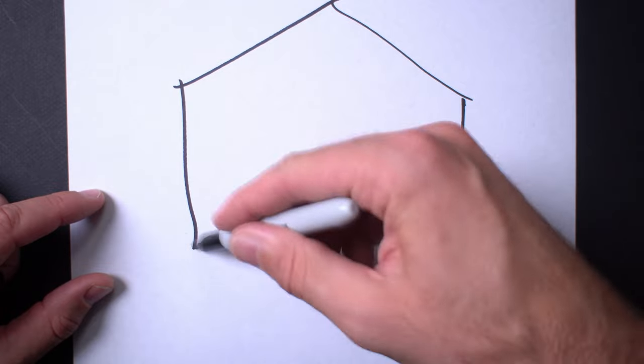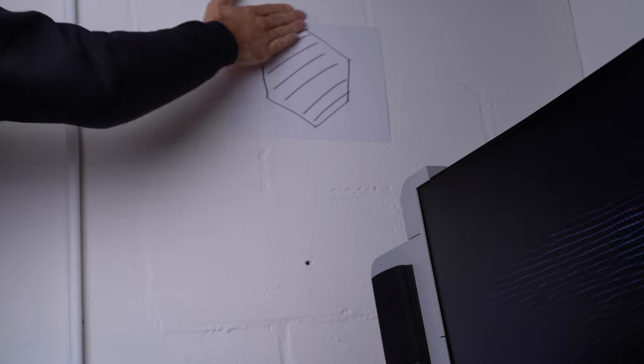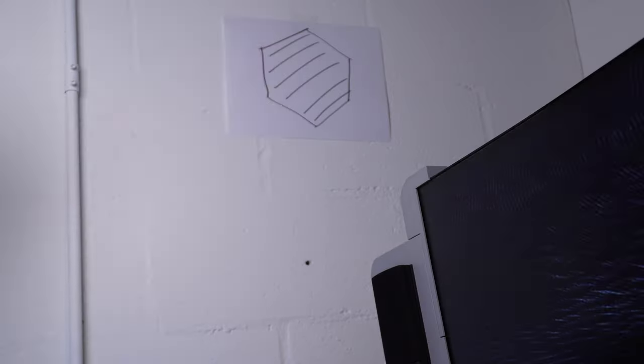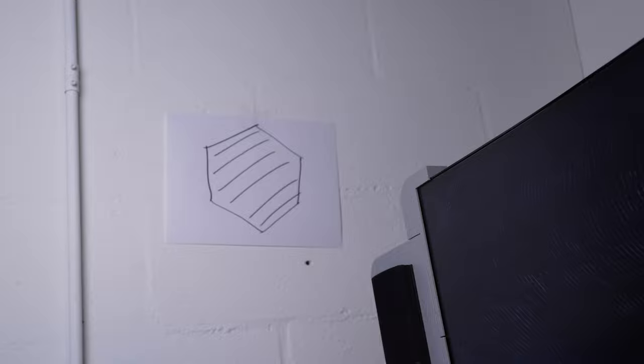A bonus tip while we're on the topic of sizing and shape: you can use a plain sheet of paper, draw a shape out with it, and tape it onto the wall temporarily to see if your size is roughly what you think it should be. It's a good visual representation and might save you time. If you're using it for YouTube, you can also frame your shot that way so you only have to hang it once.